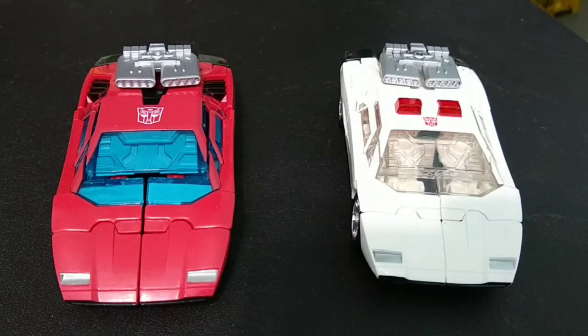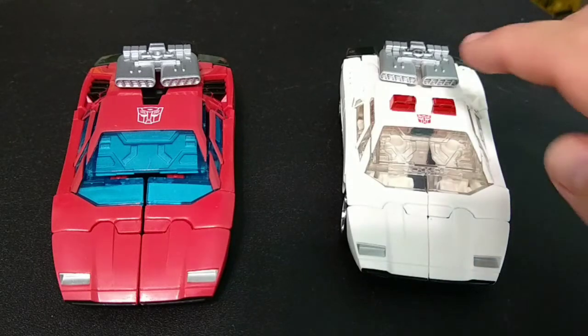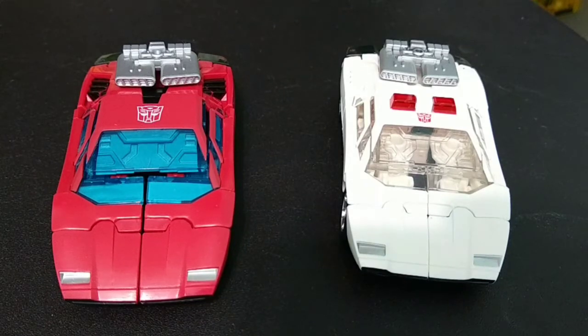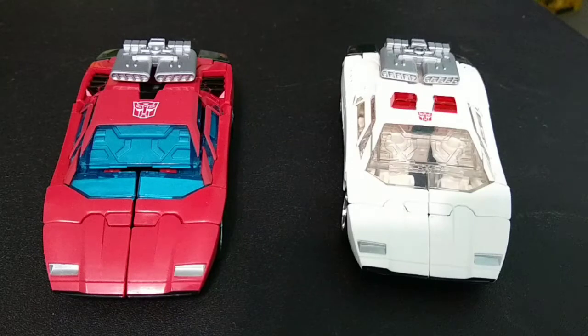Today we're taking a look at the Generation Selects Spin Out and Cordon figures from Hasbro. These are repaints and minor retools of the Earthrise Sunstreaker mold — pretty much just straight recolors, with the exception of this one having a different hood with the light bar. These two characters are more obscure Transformers characters; they date from the pre-Transformer Diaclone toy lines. The Sunstreaker toy originally came in multiple colors, and the red figure was originally supposed to be Sunstreaker while the yellow Lambo figure was supposed to be Sideswipe.